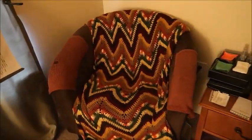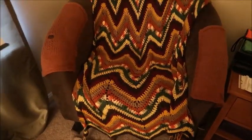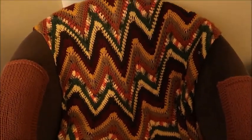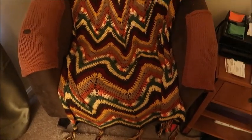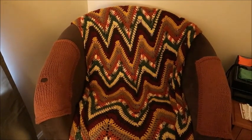I have one afghan in our bedroom, because our bedroom is done with fall colors. This is also crocheted and it's a zigzag — just a standard zigzag pattern in different fall colors. And I knitted the arm pads. That one's got a hole in it, but Dave sits there a lot. So that is a crocheted zigzag afghan.